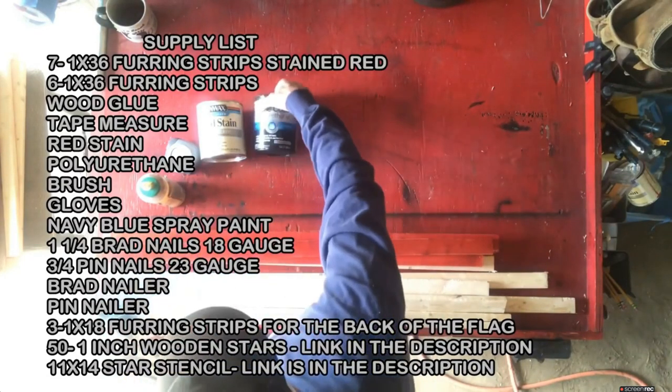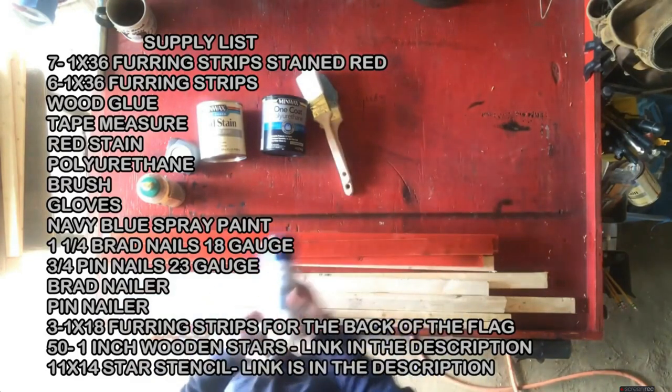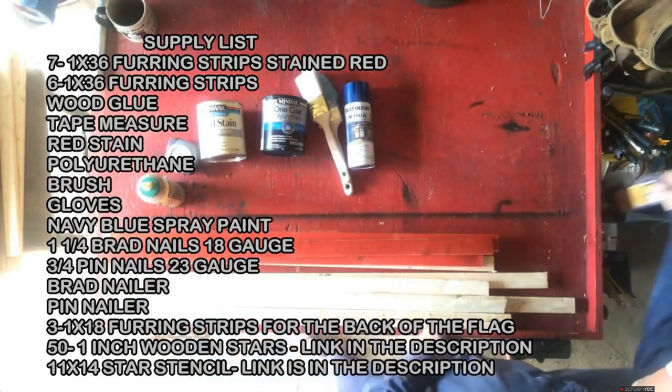Looking at the supply list, everything I got here I got from Lowe's, except for the one-inch wood stars and the stencil — I got those from Amazon and I have a link down below.